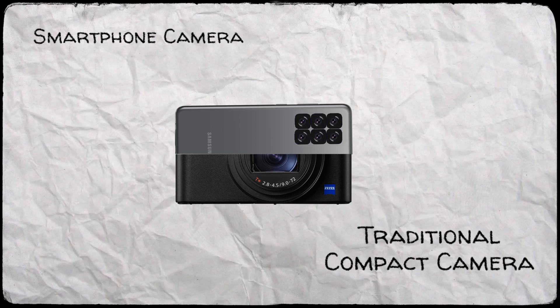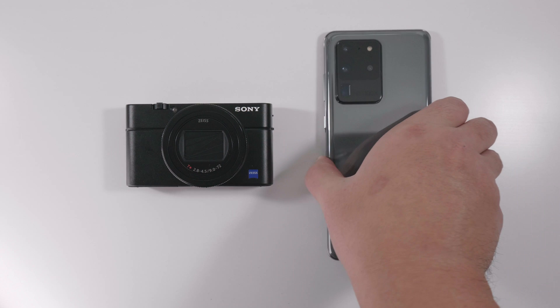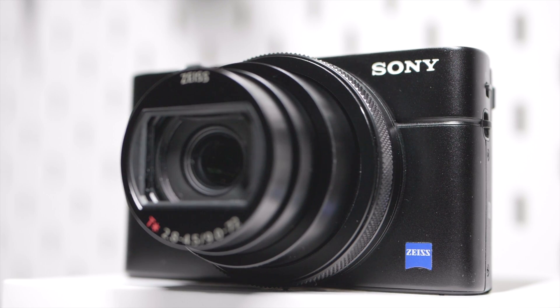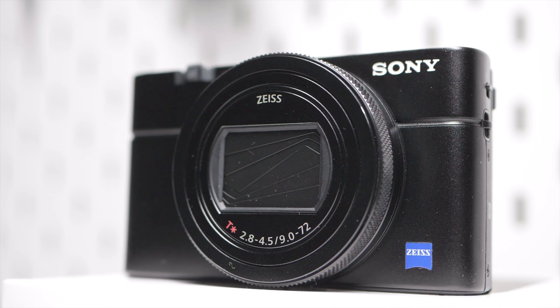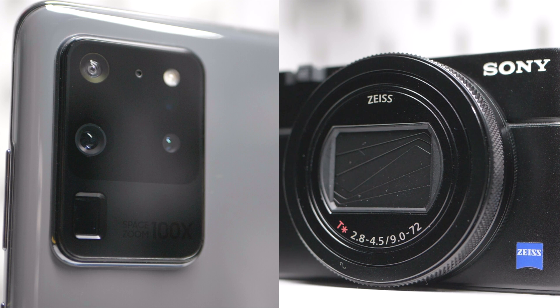Which is why we're comparing the king of compact cameras — the Sony RX100 Mark VII — with the Samsung Galaxy S20 Ultra. We'll be finding out if the legendary 20 megapixel one-inch camera sensor on the RX100 can still keep up with the S20 Ultra's 108 megapixel sensor. Or could the results be the other way around?